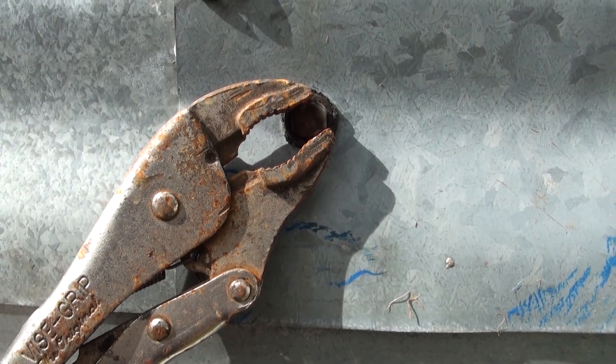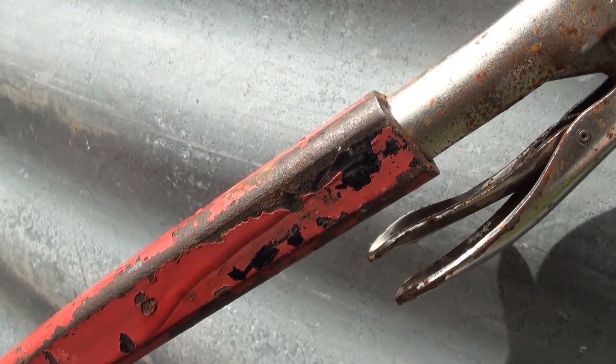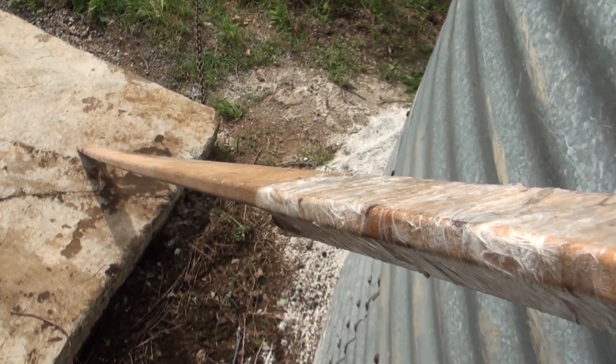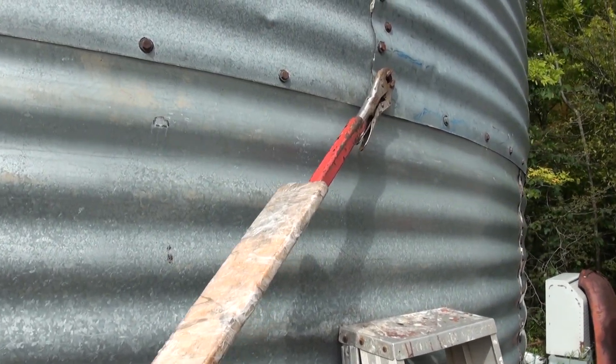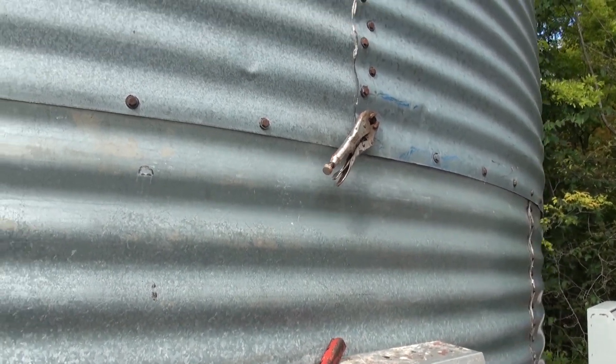Here you go — you can see I have vise grips clamped down tight on the bolt, and they go into a piece of square tube which goes all the way down to the ground and holds it. Then after you're done with every bolt, you give her one of these, take that off, and on to the next one.